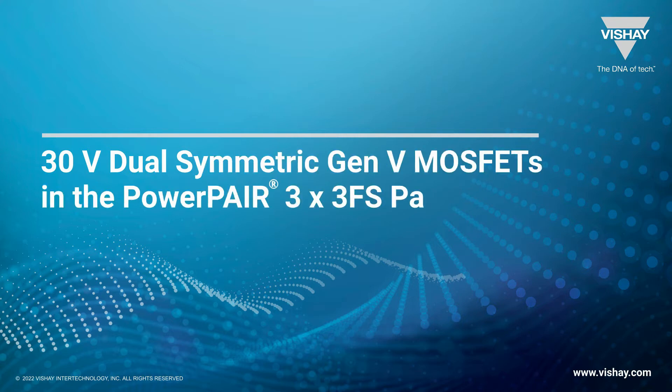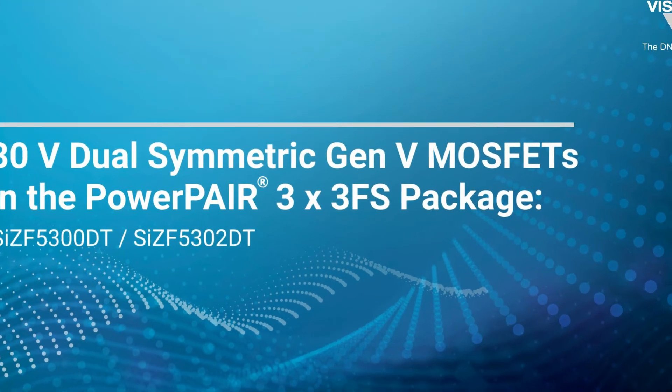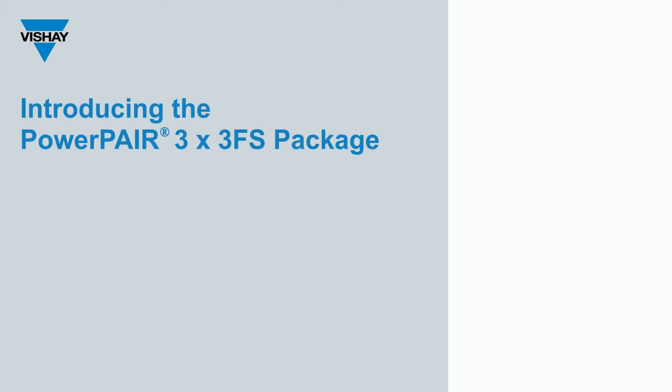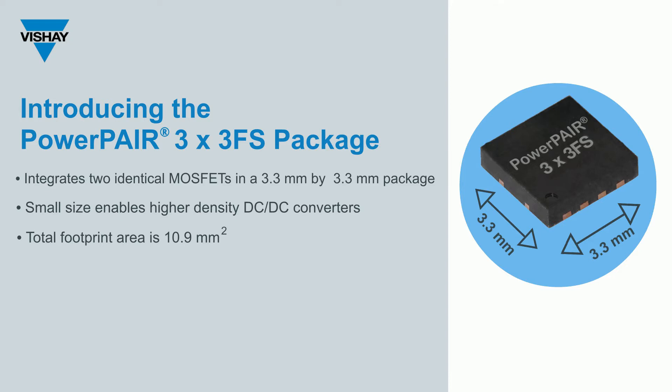There are new Gen 5 MOSFETs in the PowerPair 3x3FS package. Let's start with a look at the PowerPair 3x3FS package. 3x3 stands for 3.3mm x 3.3mm. With that small size — just 10.9mm² — the PowerPair 3x3FS package can help you create a higher-density DC-DC converter.